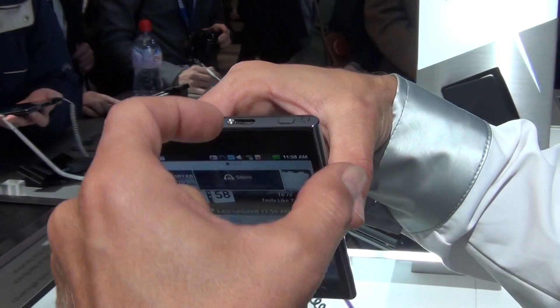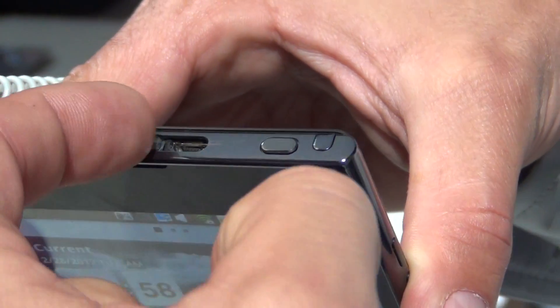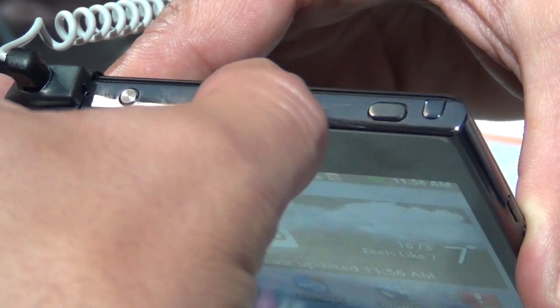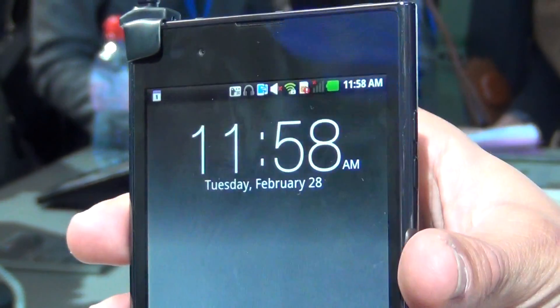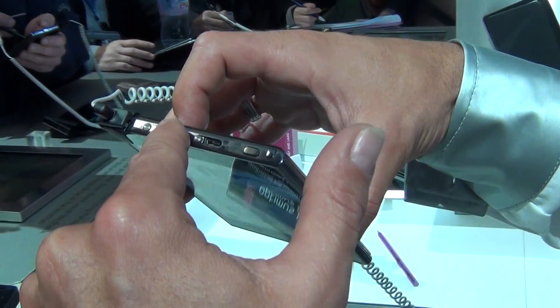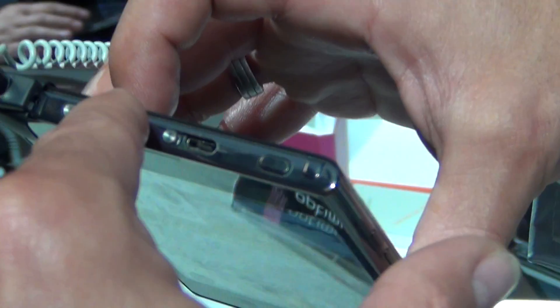When we look at the top, we have here the charger which can be safe from dust and water when you close it, or you open it for charging. This is our closing off the display — one step, slide it off and you have everything. This is a very important button called the quick clip button. What we use it for I will show in a few minutes.